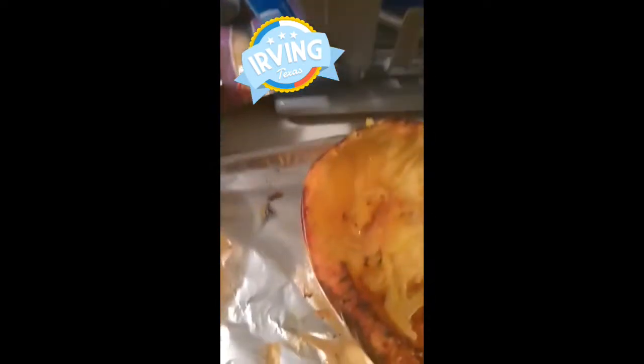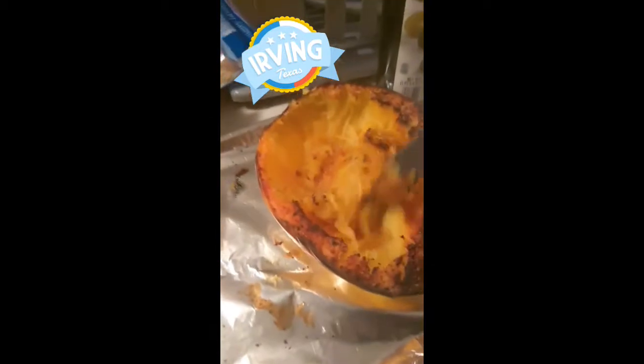This is what the spaghetti squash looks like coming out of the oven. You just take it and shred it like this until it resembles — as you can see — spaghetti.